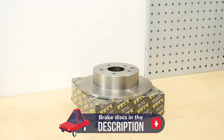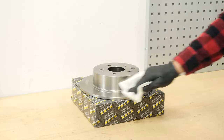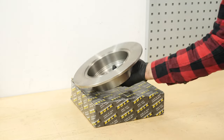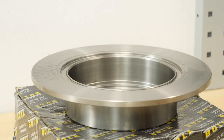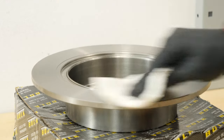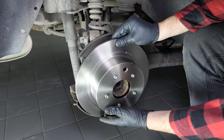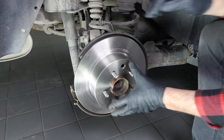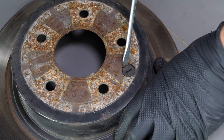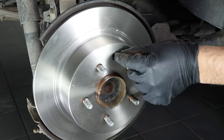Take your new brake rotor. Before installing the new disc, it is vital to clean it using brake cleaner and paper towels to take off the storage paraffin. If your new disc is painted, you can place it directly onto the wheel hub. Place the new disc in position. Remove the rubber cap from the old disc and fit it onto the new one.